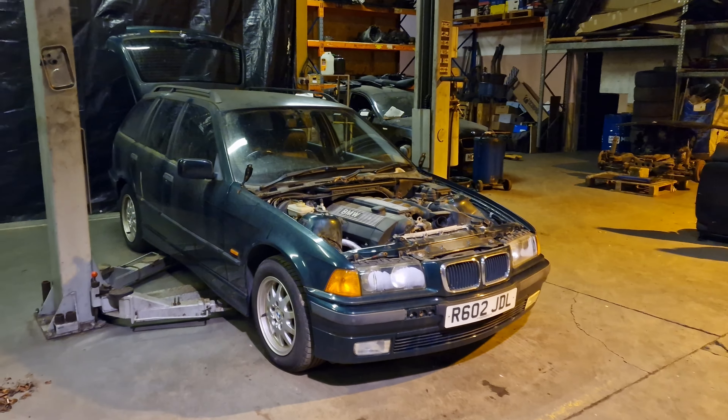We've got a 2.8 with a ZF 5-speed that's going in it, full M Sport black leather interior, and M Sport front and rear bumpers too. The past few nights, me, Aaron and Mohsen have been working stripping down two E36s. Both of them had 2.8 manuals in them and both of them had the good gearboxes as well. We've been busy getting those cars stripped down, scrapped and out of the way.